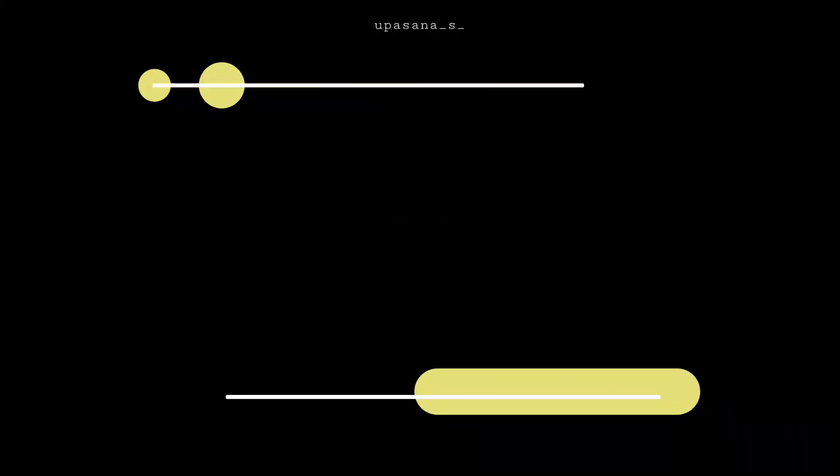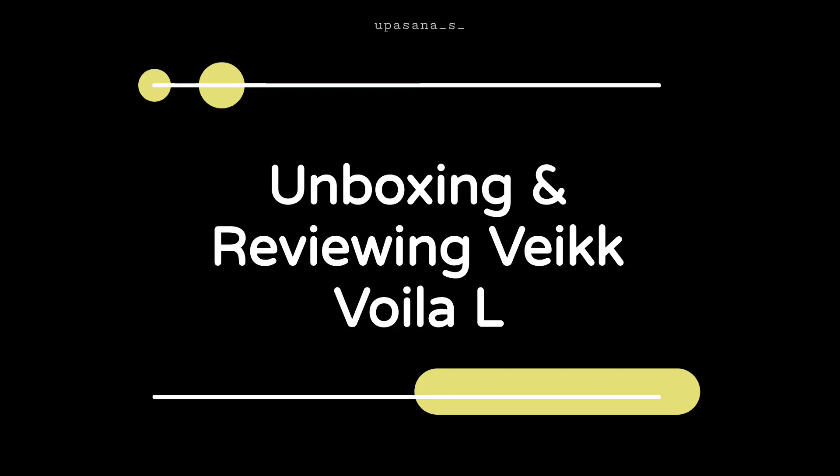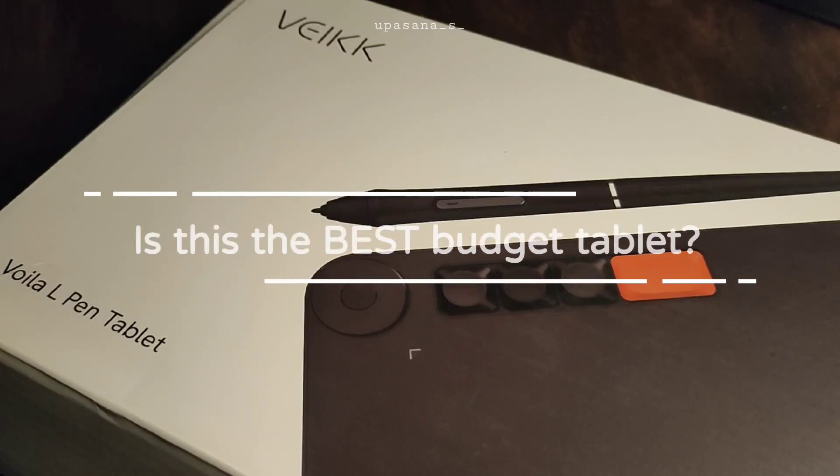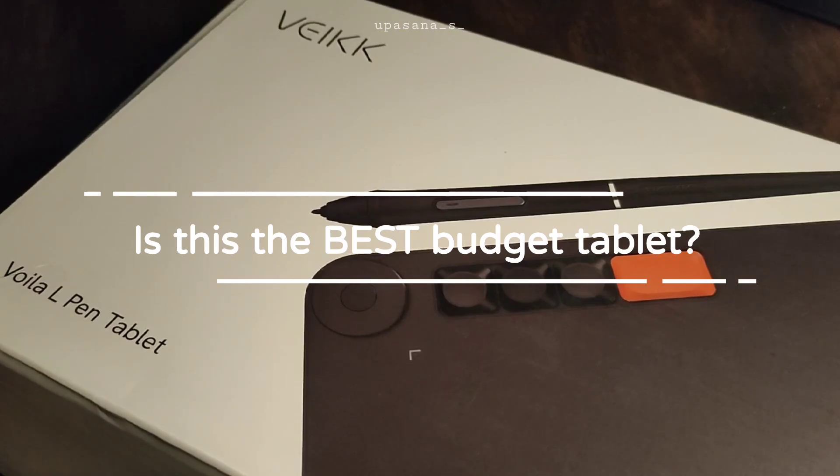Hello everyone. Today I will be unboxing and reviewing the Vike Valla L tablet. Vike has recently sent me this affordable tablet packed with lots of features. So let's find out if it's the best budget tablet for digital artists.